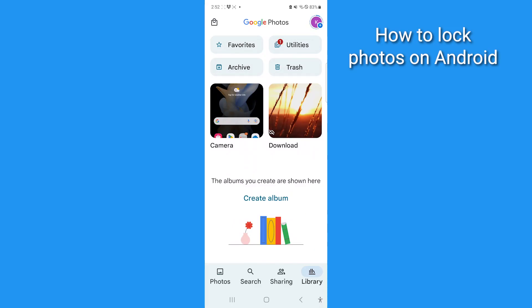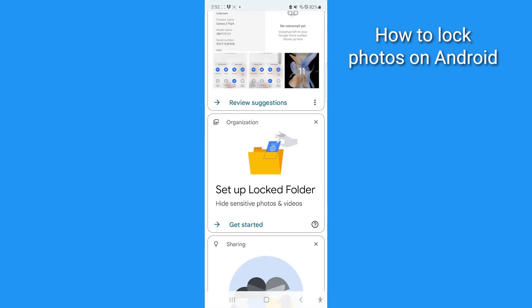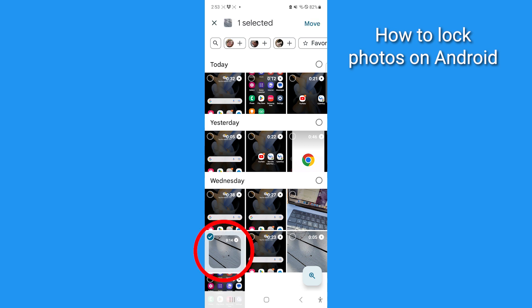To lock photos on Android, use the Google Photos app. Tap Library, then tap Utilities. Scroll to where it says Set Up a Locked Folder and tap Get Started. You'll need to have a screen lock like a PIN on your device for this to work. Once you've entered your PIN, you can select which photos you want to lock up.